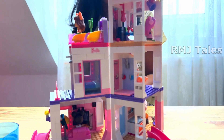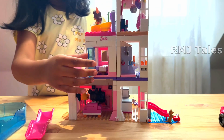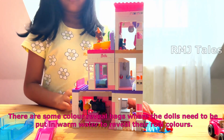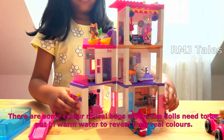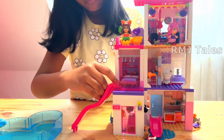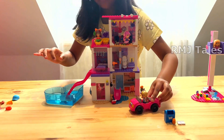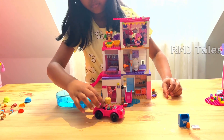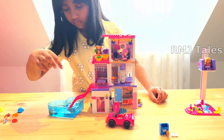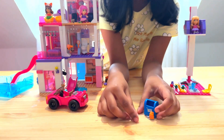This house can also be slid into two different positions, and each room can be detached for easier access. The dollhouse also comes with a slide and a pool, as well as an elevator, a car, and small figurines of Barbie and her friends.